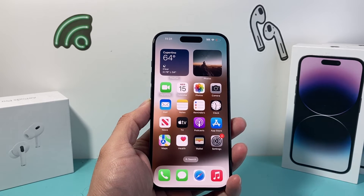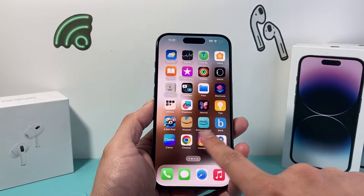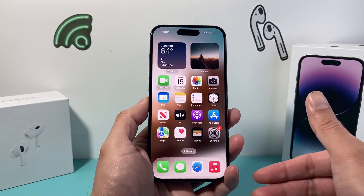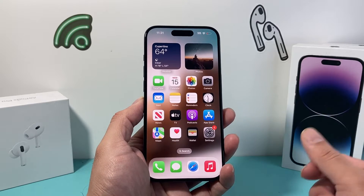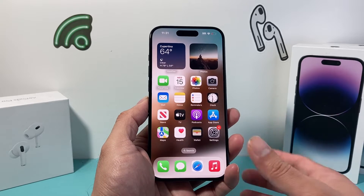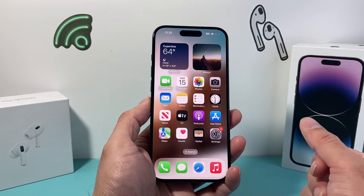First of all, your phone has to be Face ID compatible. The iPhones compatible with Face ID are full-screen iPhones — the iPhone X or newer. If you have anything older than that, it's going to have Touch ID with the home button. Any phone that has a home button does not have Face ID.